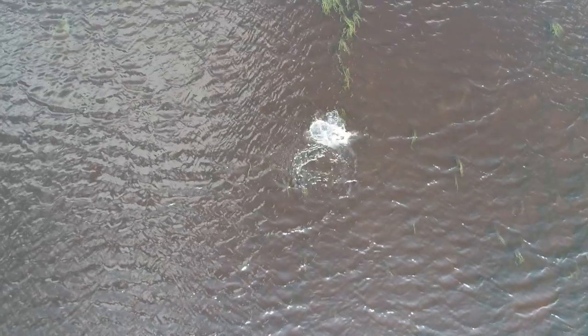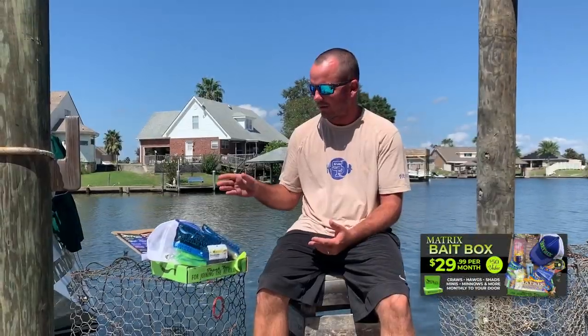All right, on this episode of Dockside TV, we're back sight fishing redfish and we're using the Mega Matrix again. This will be in the Matrix Bait Box for this upcoming month for all of our Matrix Bait Box subscribers.